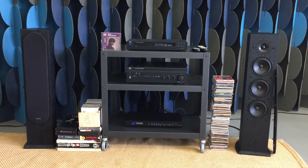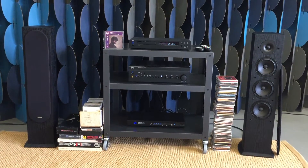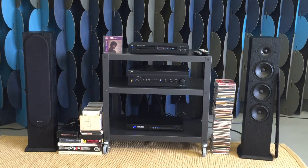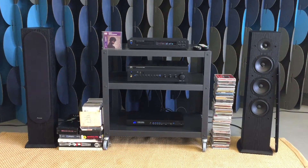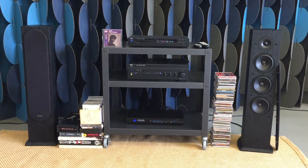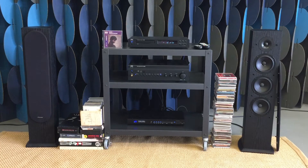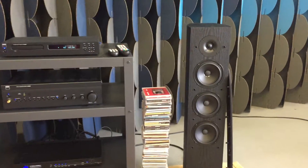I wanted to start off with the speakers. These speakers here are the Pioneer FS-52s. They're the floor-standing version, designed by Andrew Jones who also works for Pioneer's high-end line TAD. He made these speakers along with a pair of bookshelves, a center, a subwoofer, and other models. Tons of people have reviewed these speakers — they are absolutely incredible. They're $200 right now with an Amazon Prime membership, and they're just extremely good.